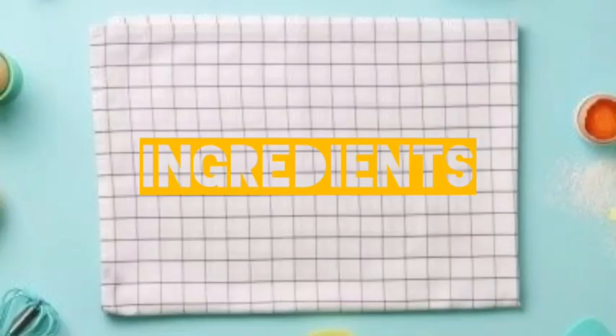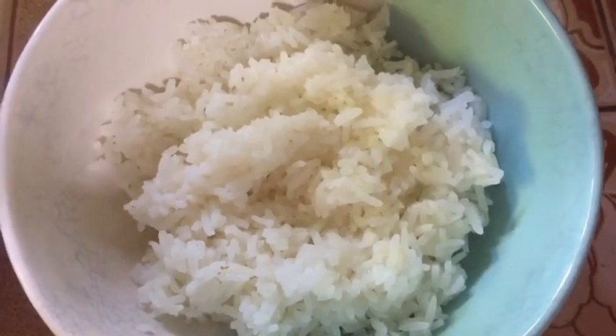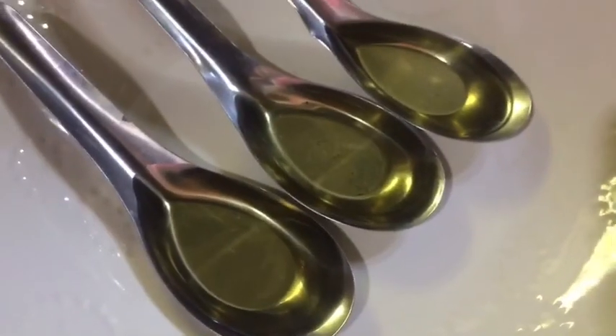First, we got the ingredients to make fried rice with pork. One cup cooked pork, tomato, two eggs, three tablespoon vegetable oil.